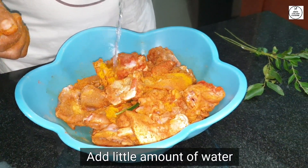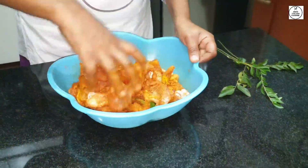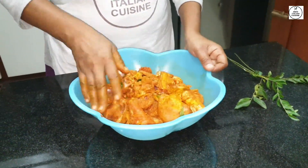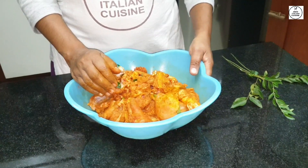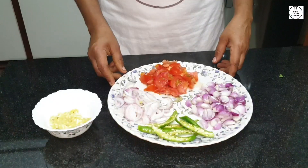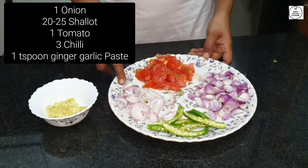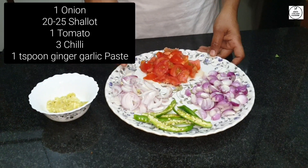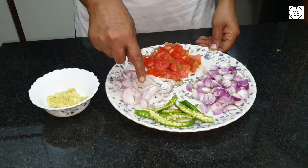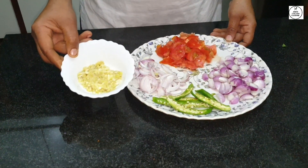We will mix it in a little bit. I am going to cook the chicken. 3 units of bread — you can also add that one. Inside the potato is dry.